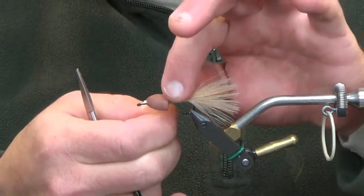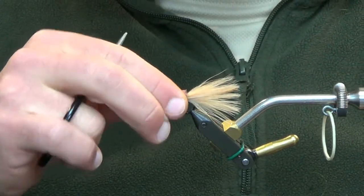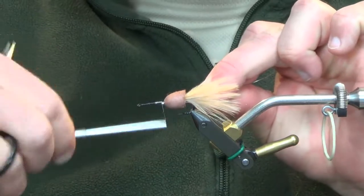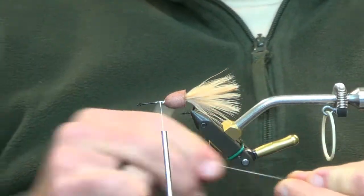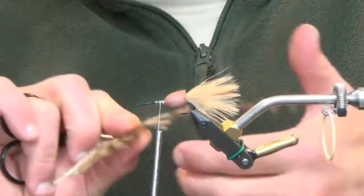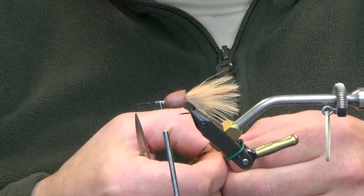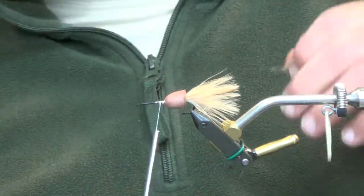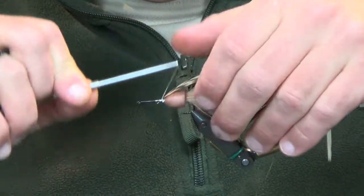Let's just half-hitch this real quick because we want this out of our way. Now throw this back on, tie your thread back on, and we're going to go with just some grizzly variant schlappen. This is tan black. I prefer this stuff — I really like the way that it looks. I just like the natural barring that it has. And we're going to go ahead and just tie that in.